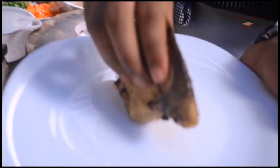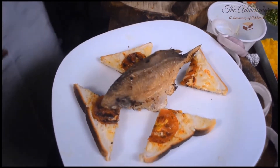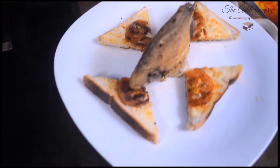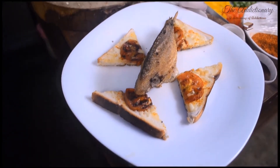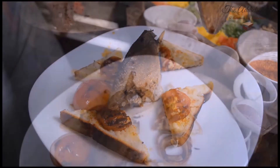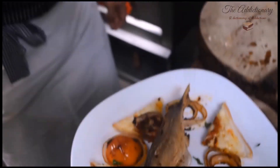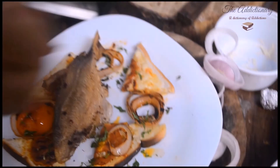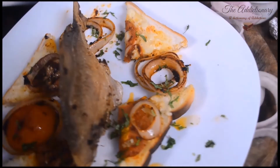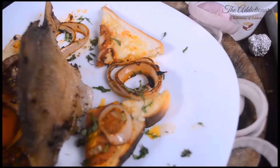The flat base of the fish will help it stand. The toast and glazed onion rings make it look even better. Garnish with fresh parsley. This video has been presented by Gharana Restaurants, Kolkata.